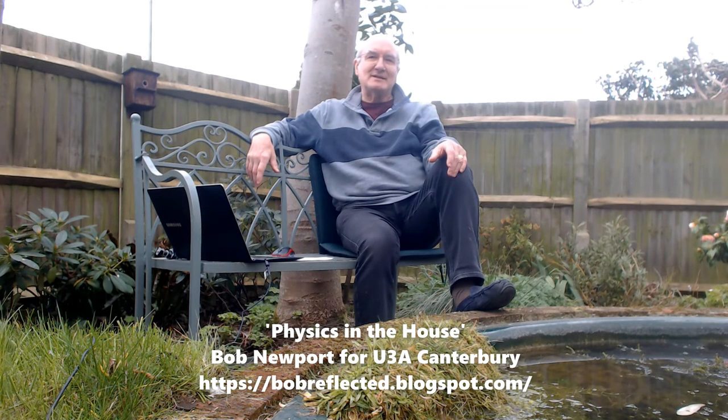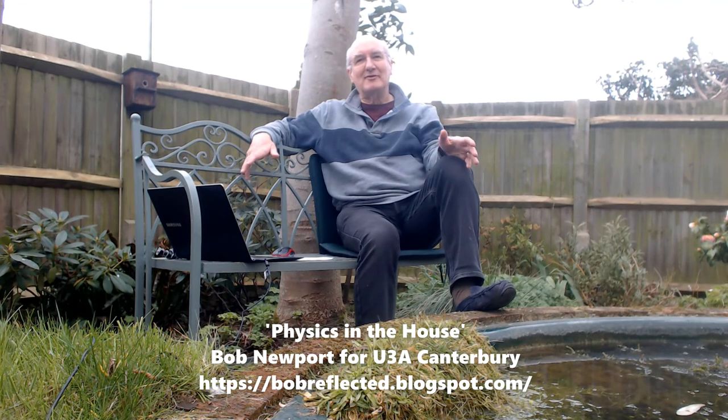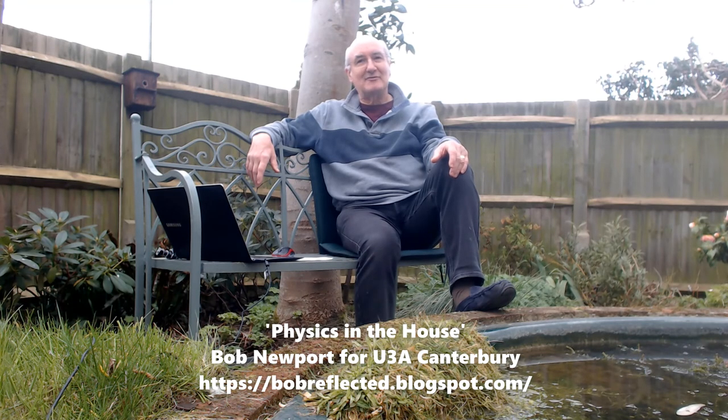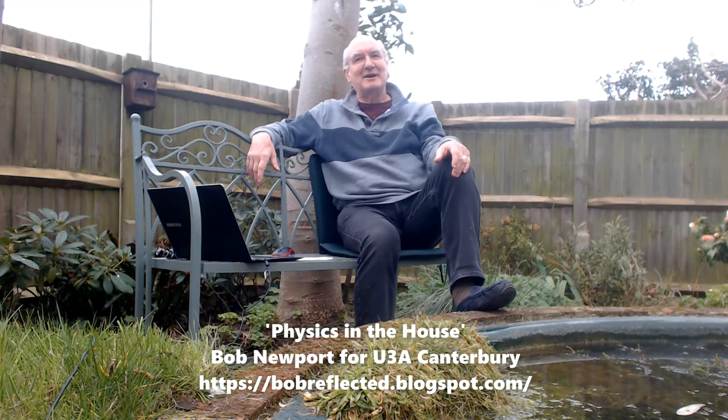These are primarily made for the Canterbury branch of the U3A, but of course it's on YouTube, so who knows — maybe other people will find them fun as well. That's enough for now from me and my wildlife pond. Click follow at the bottom of the YouTube screen if you want to get notifications of future videos. This is probably the last one I'll do from the garden — the sun has gone and it's a bit chilly. Anyway, bye.